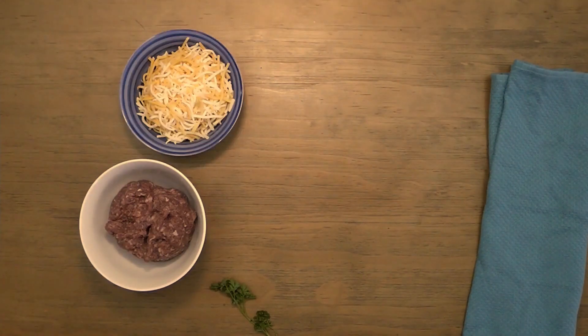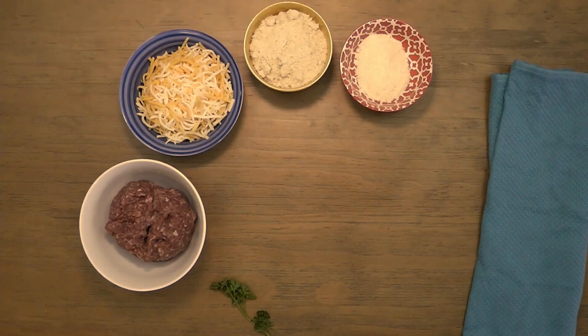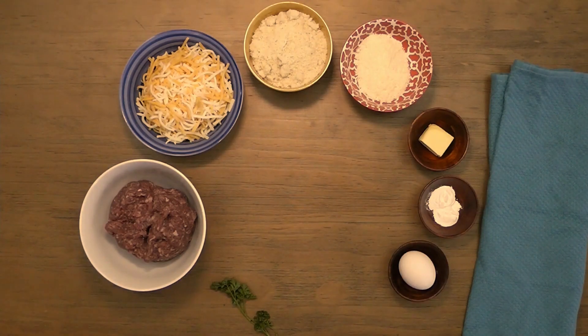Six ounces of grated cheddar. One cup of almond flour. A quarter cup of finely grated parmesan. One tablespoon of softened butter. Two teaspoons of baking powder. One large egg. And finally, some salt and pepper.